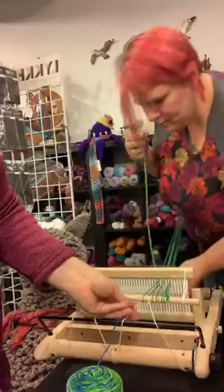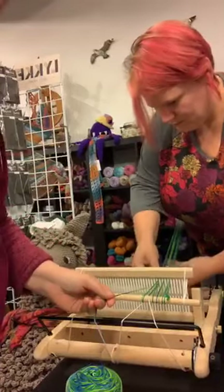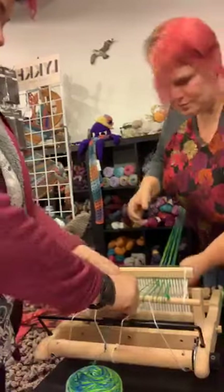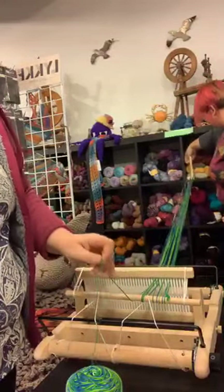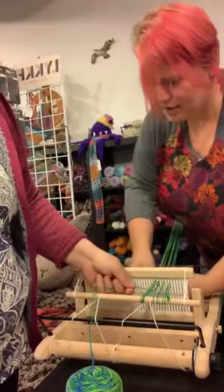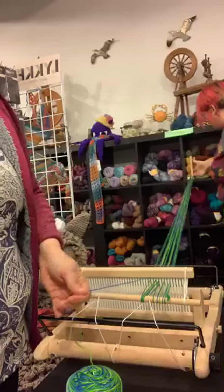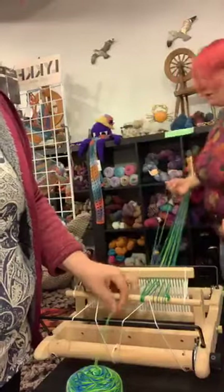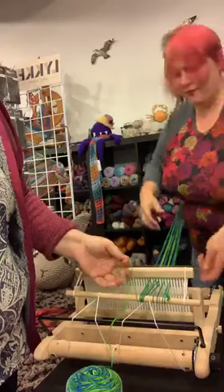We just continue to warp. This is the fourth time we have warped a loom in the past week. We are doing so well with our early New Year's resolution to learn how to weave all the things. Every time you do it, it becomes a lot less terrifying, especially with rigid heddles because there's not a lot that can go wrong. You can recover anything you really do poorly.